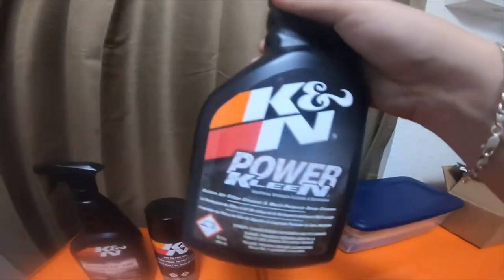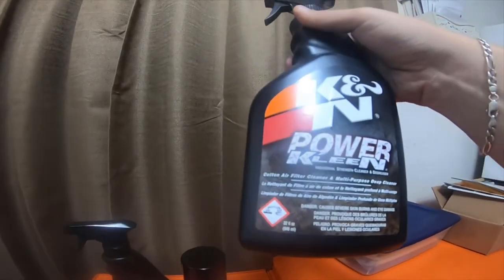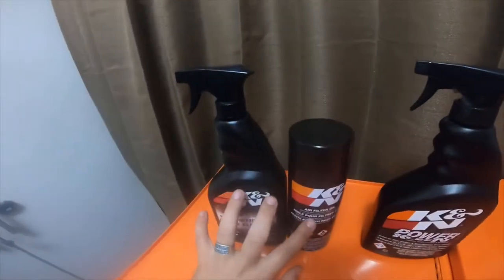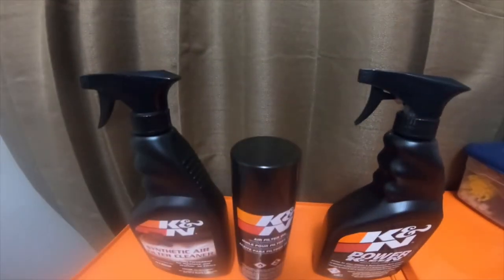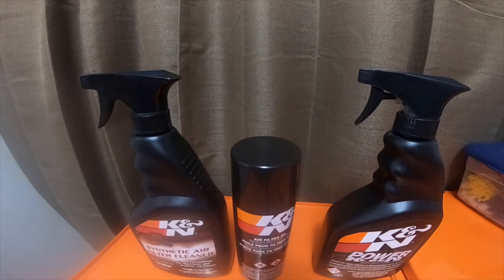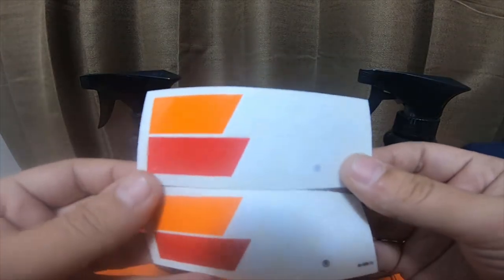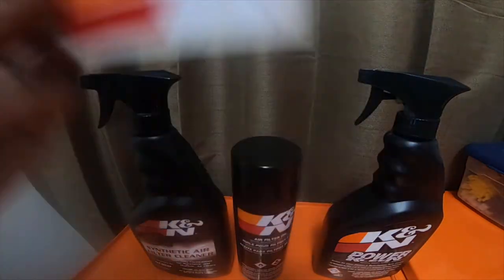I'm combining this one in because I bought it at Walmart — this is Power Clean by K&N, for cotton air filter cleaning and multi-purpose deep cleaning. This one was $11. Then these two I got from Amazon were $35. It also came with two K&N filter stickers, which are actually in this cap — I'm gonna put those on the toolbox.